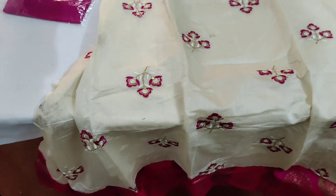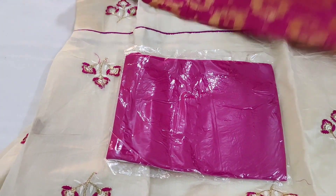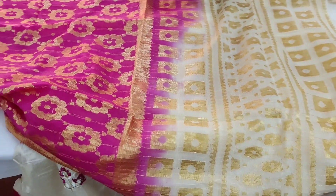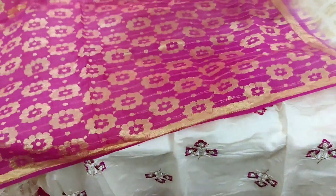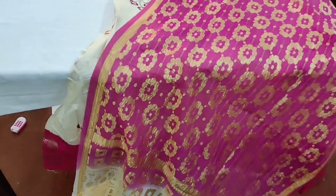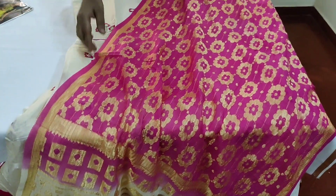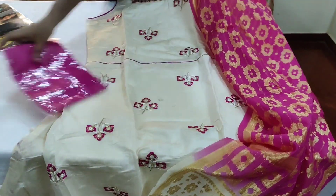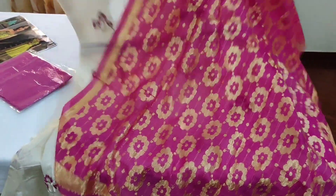This is a pink color. You have a double color — off-white. You have a pink color. This is a gorgeous piece. This is a super collection.